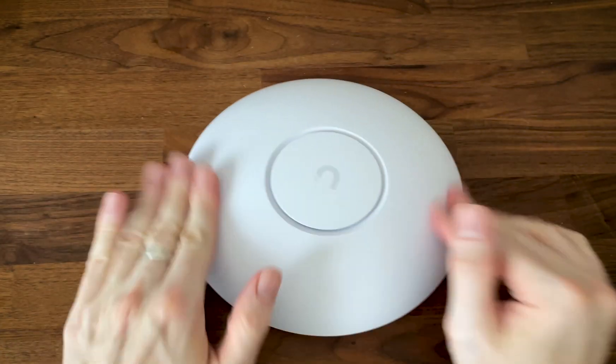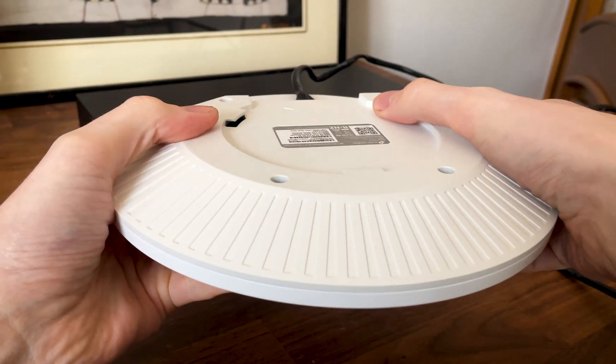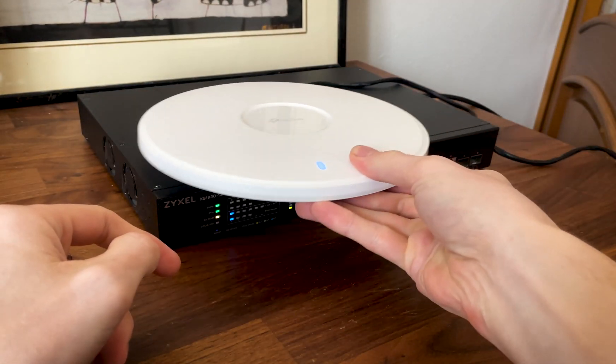I suppose Ubiquiti is the odd one here, but it's getting there, I hope. We're dealing with a ceiling mount access point and there is a bracket in the package to do the actual mounting. You cannot really lay this device on a desk since it will easily slip onto the floor.